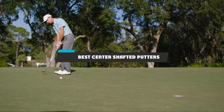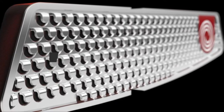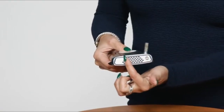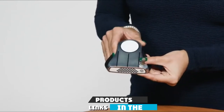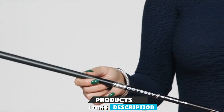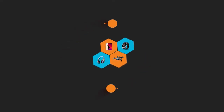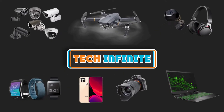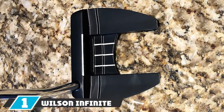If you're looking for the best center-shafted putters, here's a list you must see. We made this list based on our personal preference and sorted it based on features, prices, quality, durability, reputation of the manufacturers, and customer feedback. We've also included options for every type of customer, so let's get started.